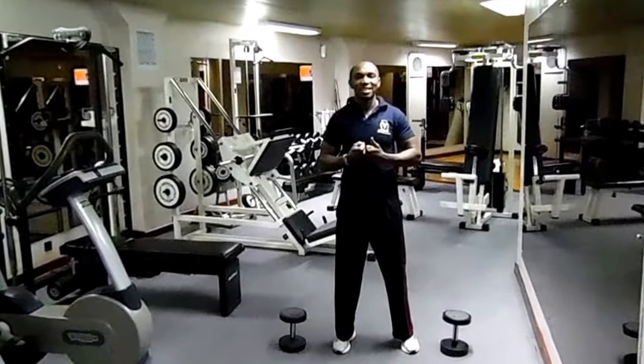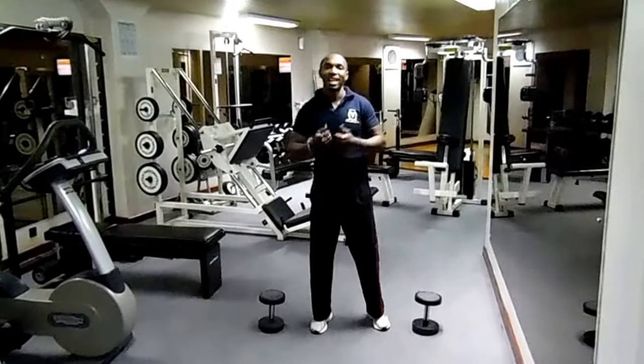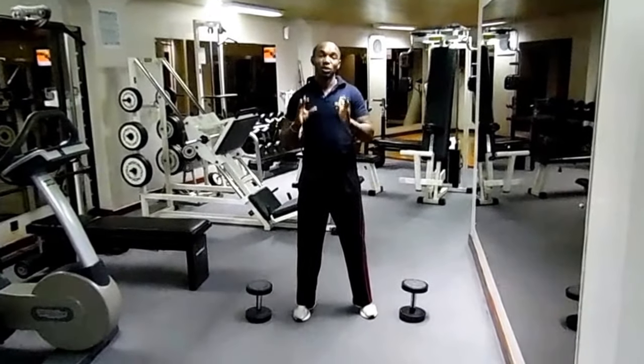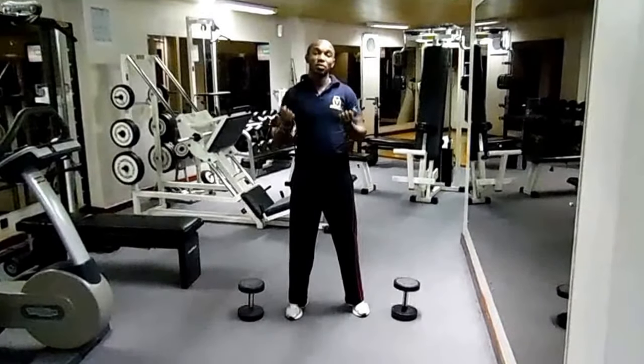Hello viewers, welcome to another session of Working Out with us at Nairobi Safat Labotel. I'm your host as usual, Okubo-san. Today we are going to do 3 workouts that you can do at home, in the office, or whichever place you are in, in about 5 minutes.